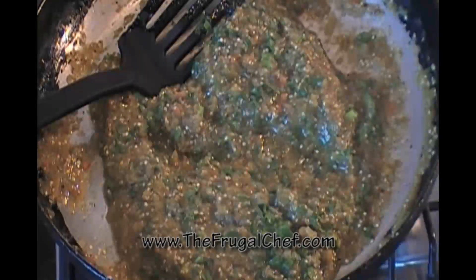From thefrugalchef.com — come and see us for all kinds of recipes that are not in video form. Eat well my friends without going broke. I'll see you soon.